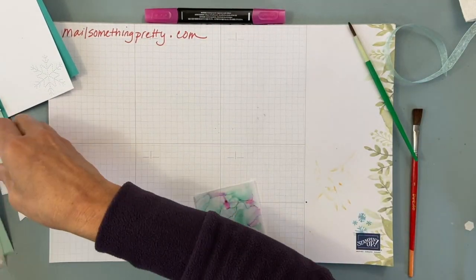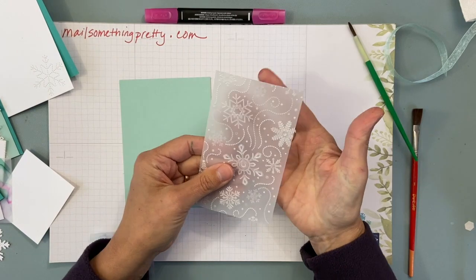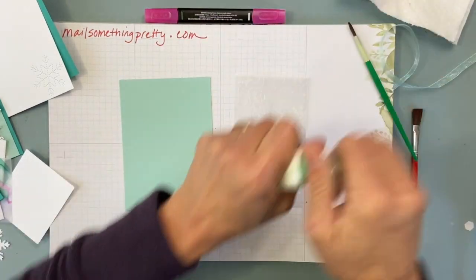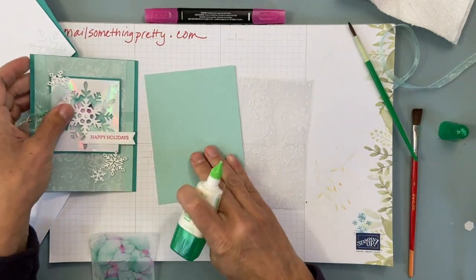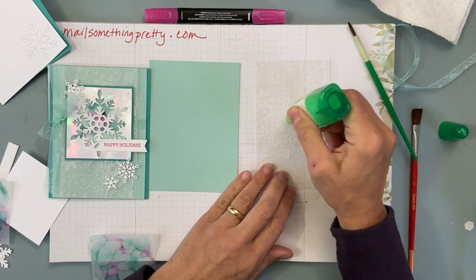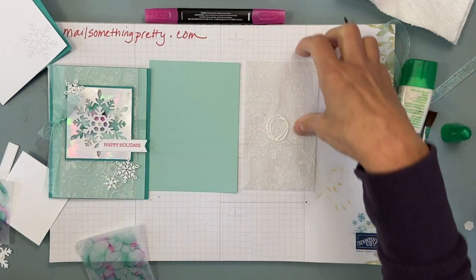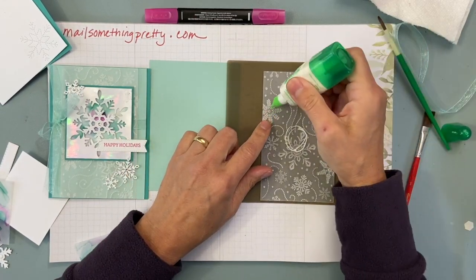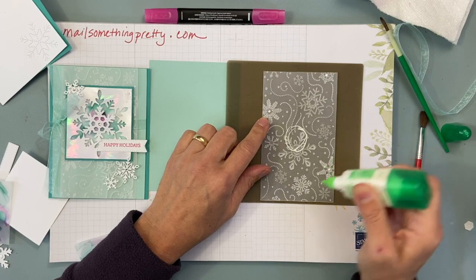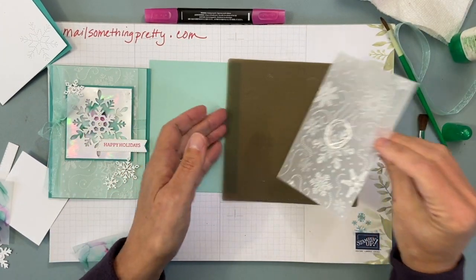Let's put the card together now that you have all the pieces. When gluing vellum — it's fairly see-through — you have to carefully hide the glue. The middle piece is going to be hidden, so that doesn't matter as much. Make sure you glue on the correct side. I'm putting some glue in the middle and where there's more white in the snowflakes, since it'll be hidden. You don't have to put too much — it doesn't all have to be glued down, you just don't want the glue to be seen.